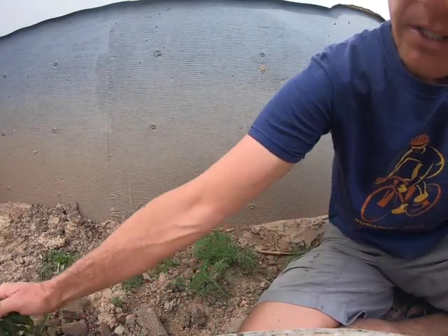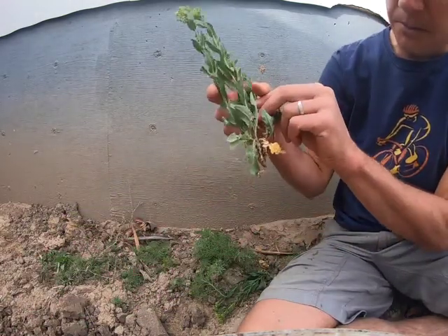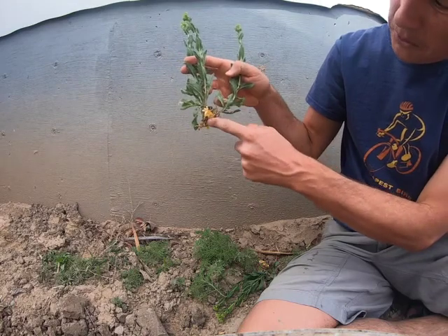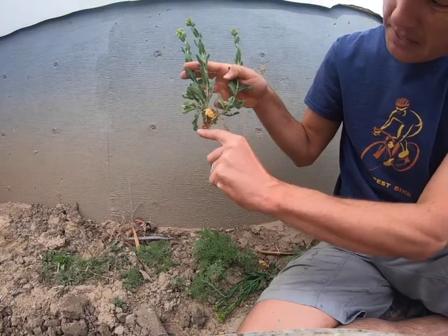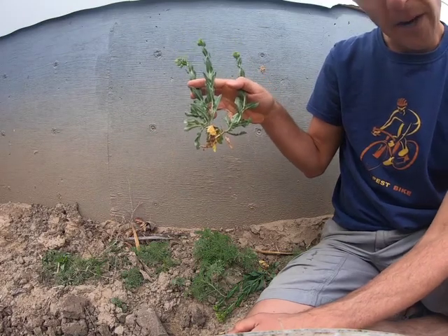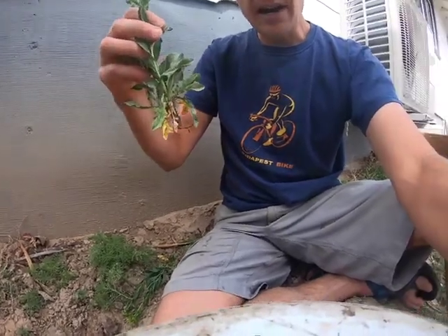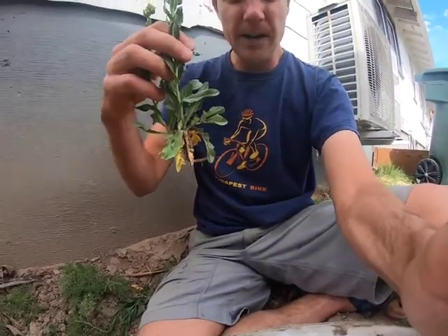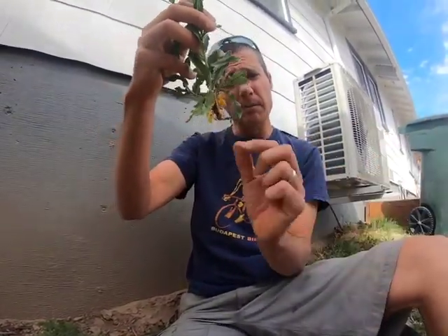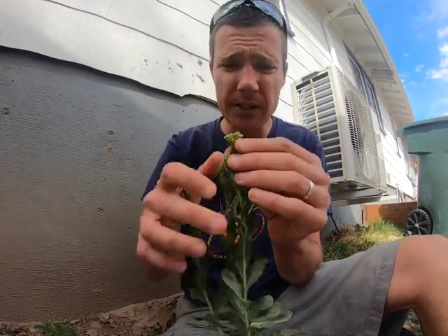A couple other mustards — I actually pulled these out of my neighbor's lawn. This one is a pretty interesting one. You can see from where I pulled it that the base is rhizomatous. So this one is a perennial and it forms these rhizomes, which help it spread out, giving you a nice big patch of these things growing all at once.